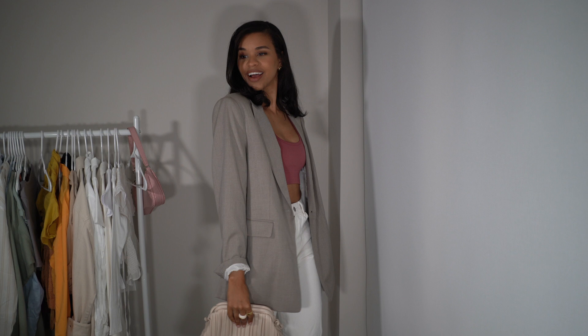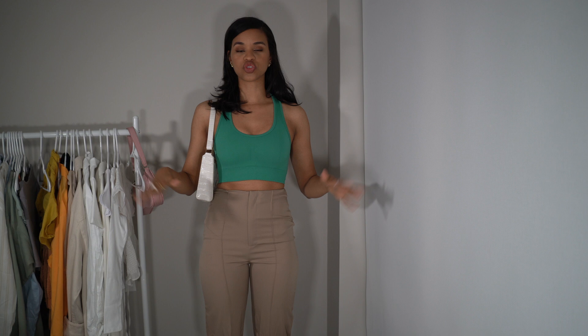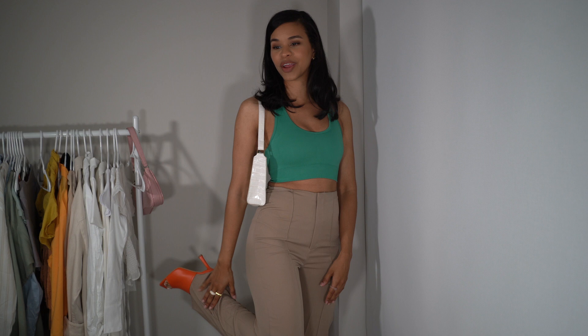The last way I'll be styling a sports bra in this video is with trousers. This is such an easy way to dress it up. Here we have this green sports bra — obsessed with the color — paired with tan or beige wide-leg pants. I wanted to do some color blocking, so I paired them with these orange heels that I've been so obsessed with, keeping the bag neutral with a pop of white. I love this outfit — it's super cute and stylish.